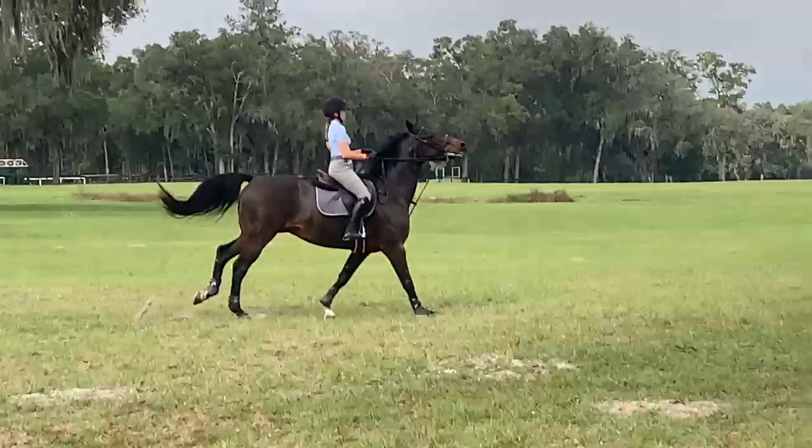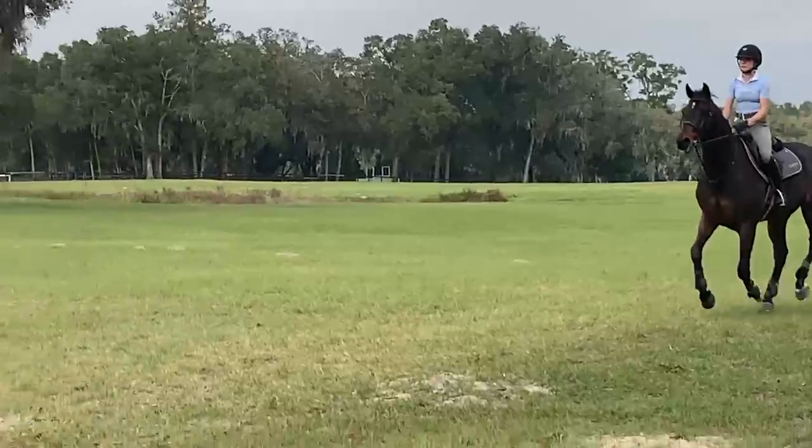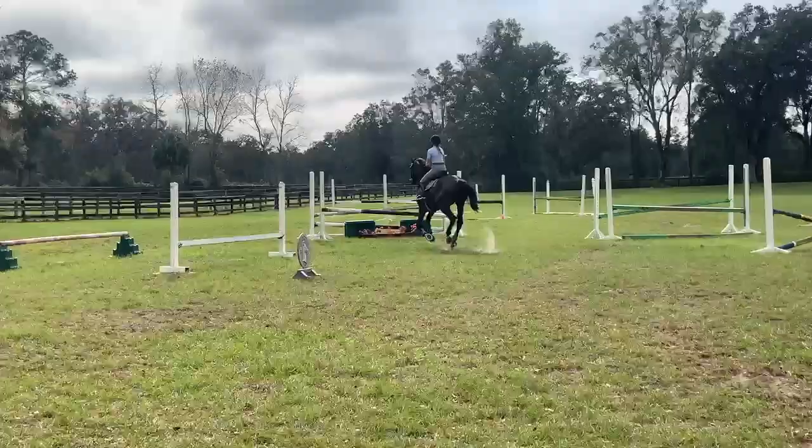Whoa. Slow down. You're there. Don't push. You're there. Now let go a little. Good. Now look right.